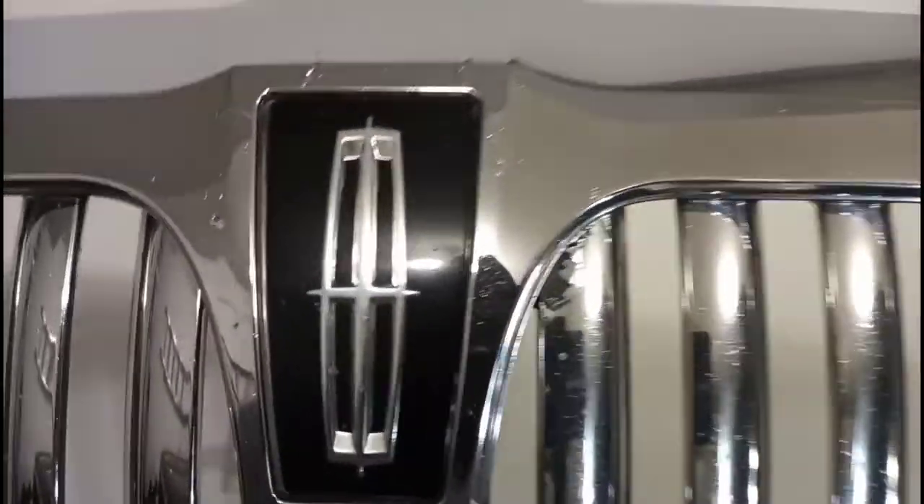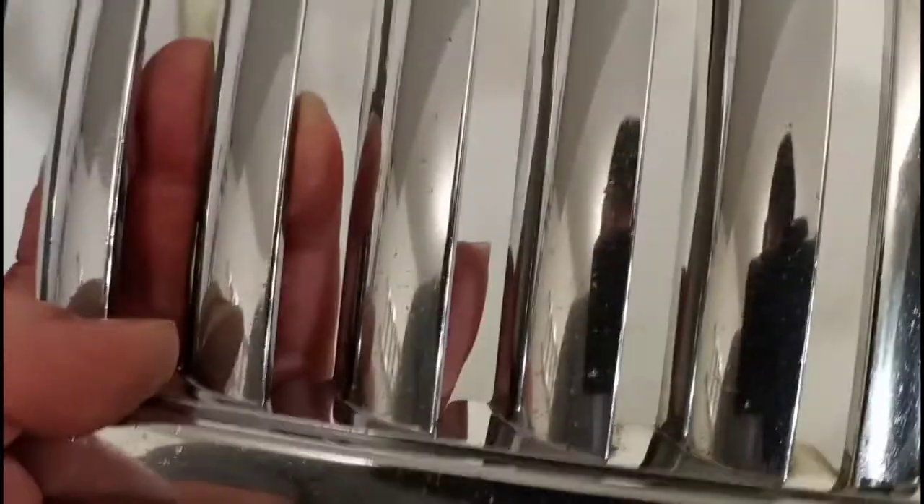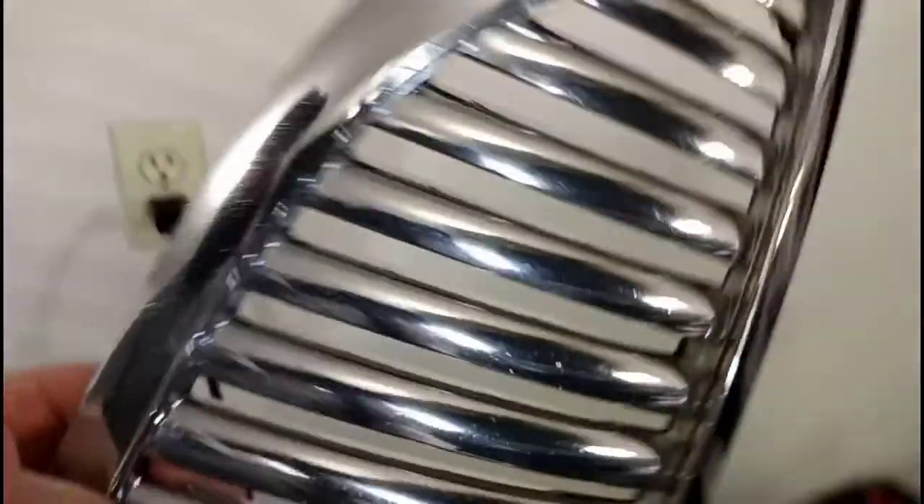Right here — see, it's starting to come right off. The emblem itself is fine, but you see it's starting to bubble right there. Right here at the bottom — see right there, starting to bubble. So that's how that looks. Turn it on the other side and that's how that looks from the other side that we've never seen before.